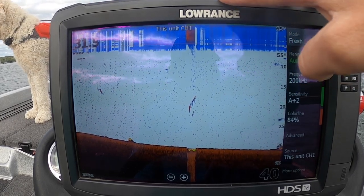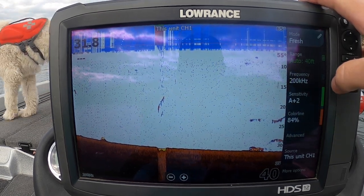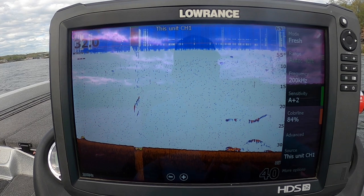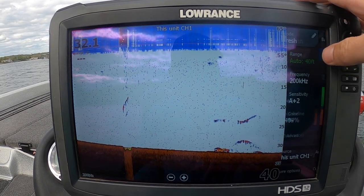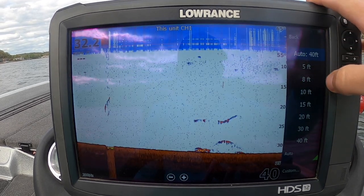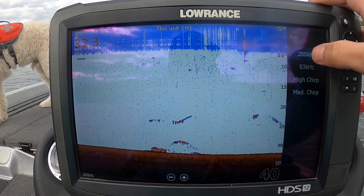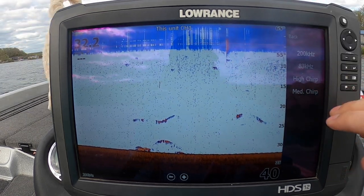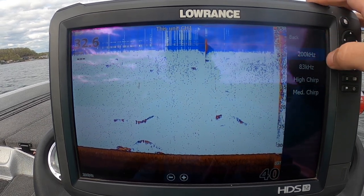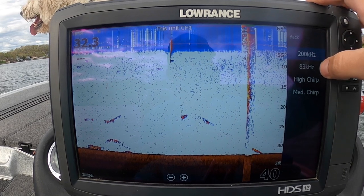First thing you're going to notice is this is the Lowrance HDS Carbon 12, but it doesn't really matter — all the brands are really similar. This will be kind of general but you're going to see how to adjust it specifically in the Lowrance menu; Humminbird or Garmin would be very similar. Starting with your range — this is just on auto, but you can set it to whatever depth you want. Auto usually works the best, but if you know you're going to be looking for something in 25 feet, set your range about 10 feet past it. Next is your frequency: I have 200 kHz, 83 kHz, and high and medium Chirp.